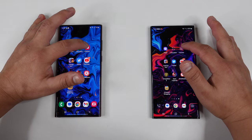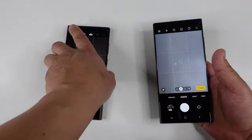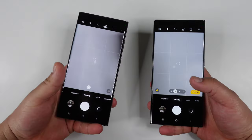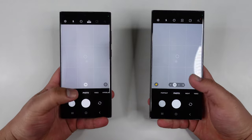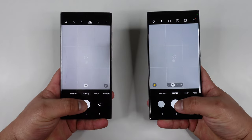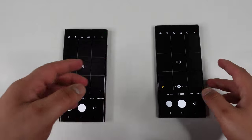Next is the camera app — three, two, one. It's kind of hard to see behind the camera, so you guys let me know what you saw in the comments. Now let's see which one takes a picture first — three, two, one. Okay, that was definitely faster on the S23 Ultra. You can see it's taking the picture just a little bit faster.